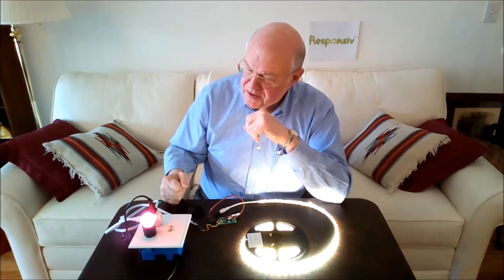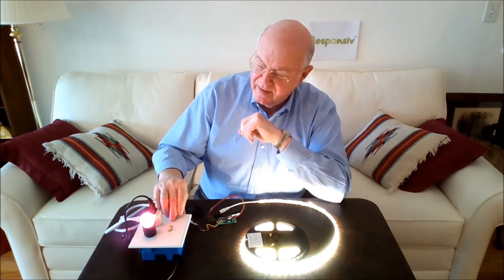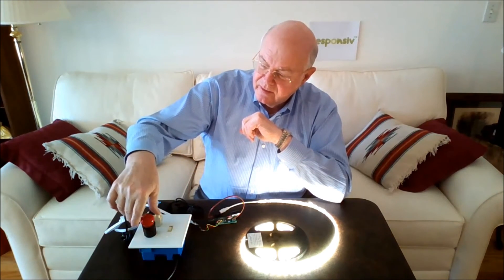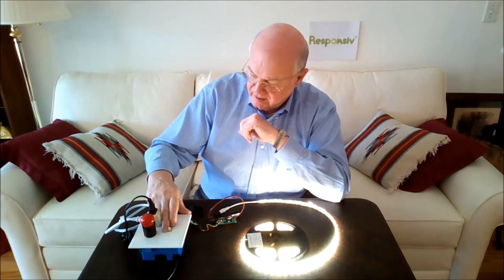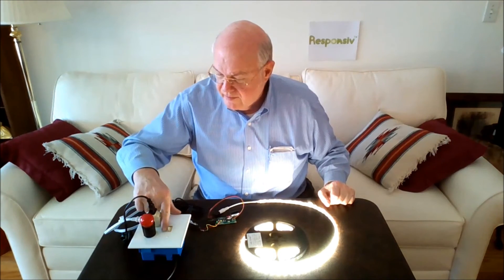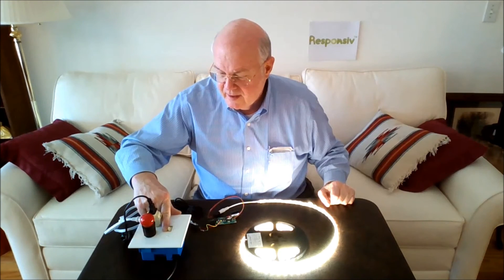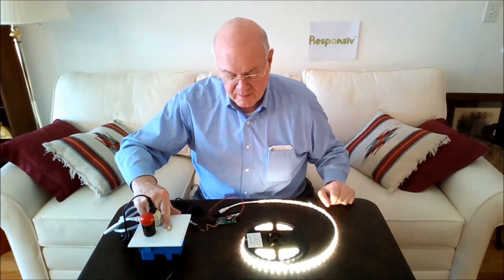Even though our LEDMO power supply does have that problem, you haven't noticed it so far in our demo. That's because the little incandescent bulb here has done a fine job of absorbing those reactive currents and prevented them from causing a problem. But if I disconnect the incandescent bulb and then pull the slider down, you may be able to hear — even now at full brightness — a little bit of noise coming out of the power supply. And as I pull it down further, quite a bit more noise comes out and the dimming performance is very poor.